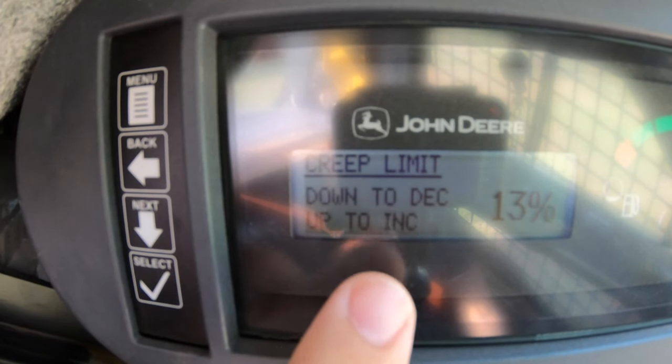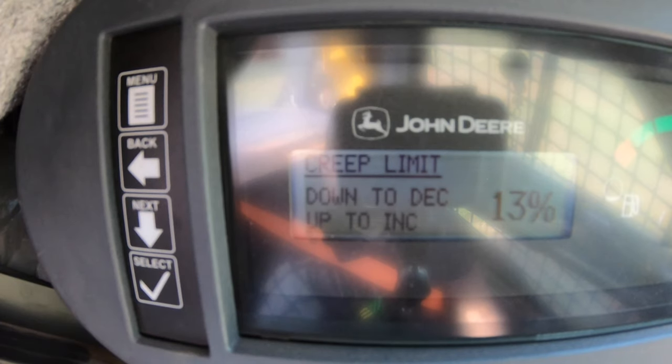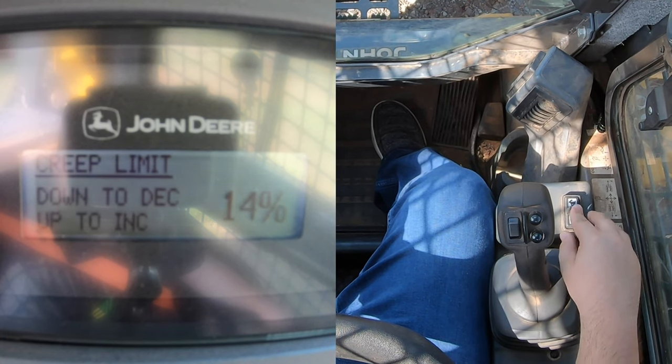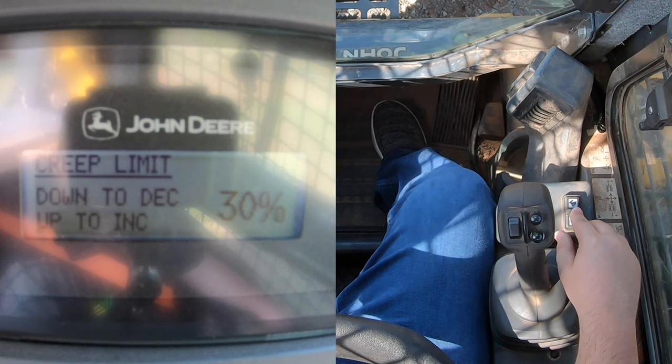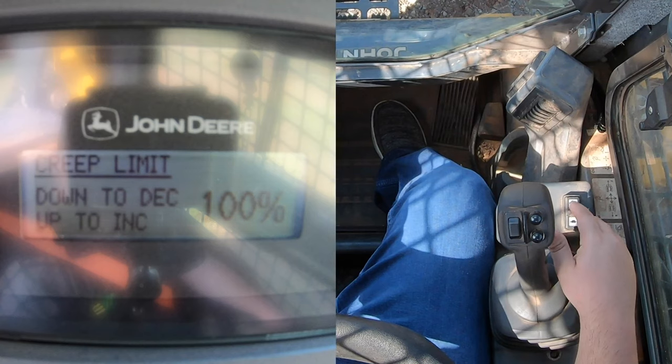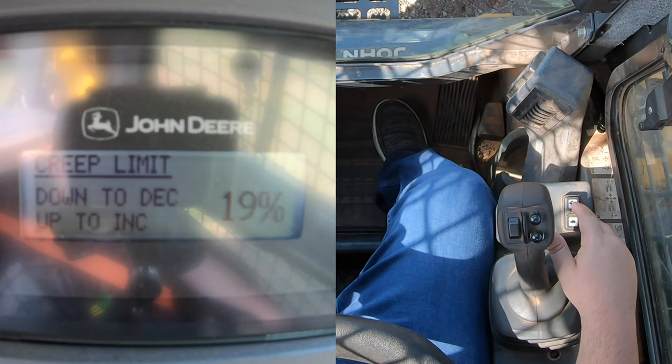Let's talk about our creep mode intervals. Up on the left-hand screen it has our creep limit set at 13. Pushing forward on the rocker switch, we go up in one percent increments all the way up to 20. Once we go past 20, we're in 10 percentage increments: 30, 40, 50, 60, 70, 80, 90, and 100. To go back down to one percent increments, dial back down to 20 and then we can go 19 all the way down to one percent.